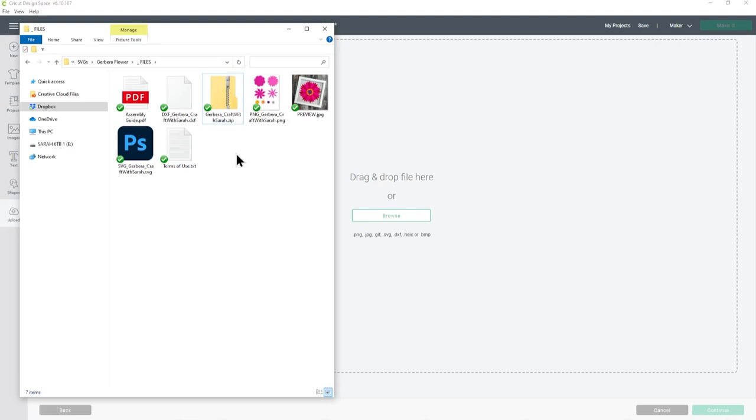The file to put into Cricut Design Space is the one that starts with SVG underscore in the file name — that's the only file that will work in Design Space. Now yours might not show the blue PS icon; mine does that because I have SVG files set to open in Photoshop. Yours might show your browser icon, for example Internet Explorer, Chrome, or Safari, or it might even show up as an HTML file. Don't worry about any of that — as long as it starts with SVG in the file name, that is the correct file.